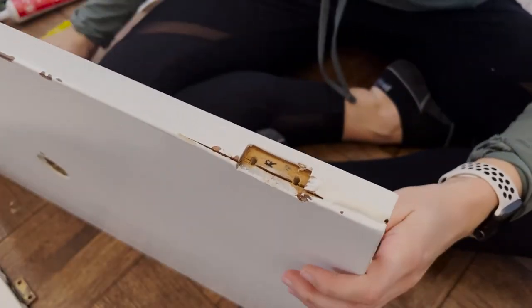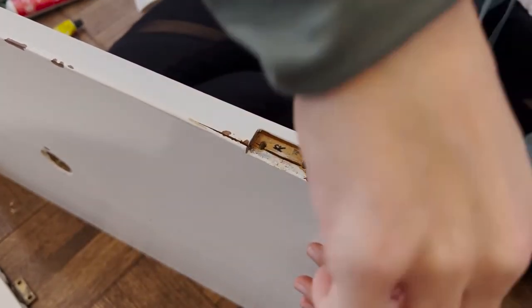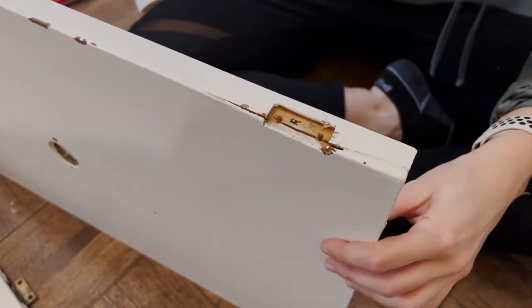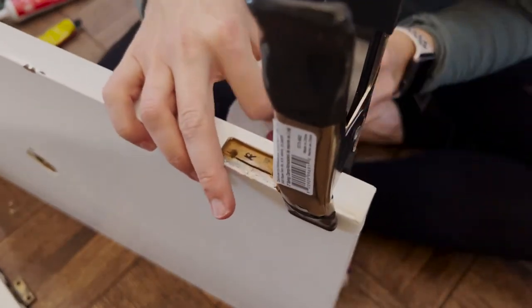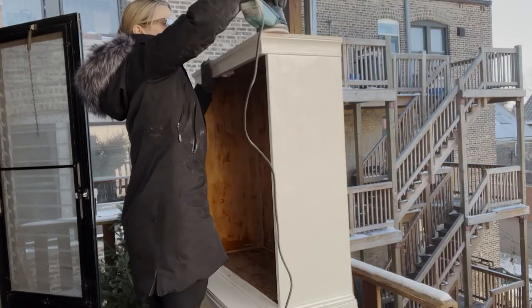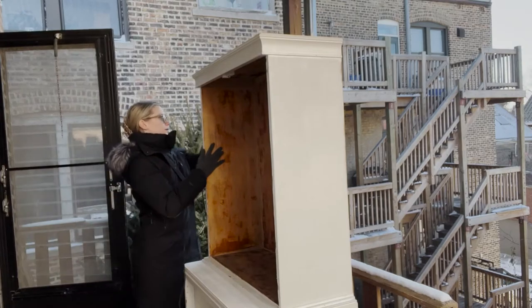Before we get to paint, there's always prep. With this piece it wasn't exactly perfect — the doors were split or cracked at all four hinges on the two bottom doors. So I had to wood-glue them and then used some caulk to seal it and make it smooth. Then I went and sanded the entire cabinet and all the doors, and then it was time to paint.